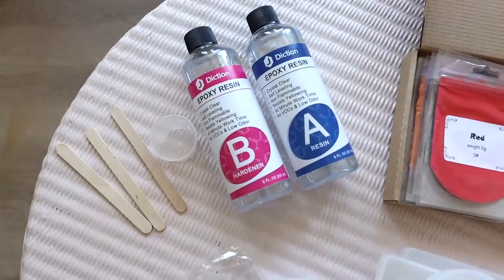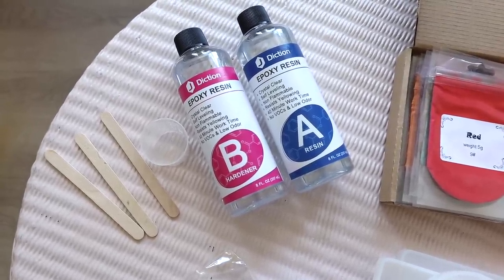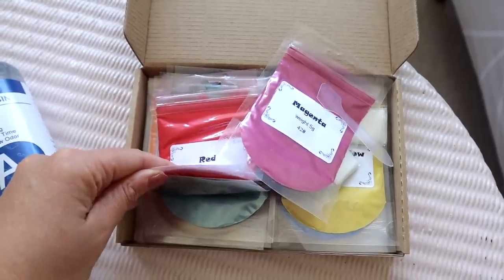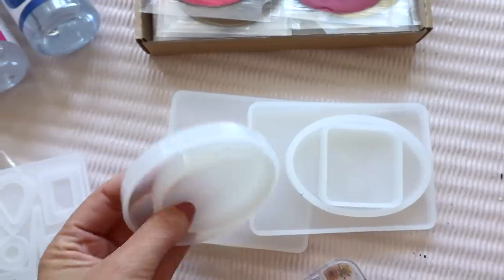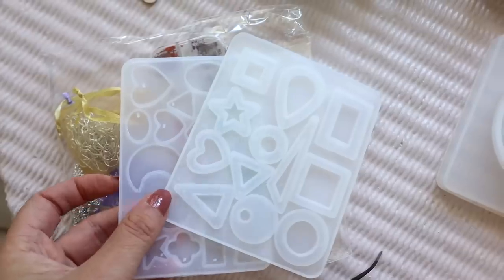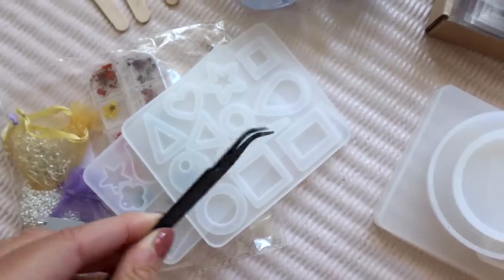You will need some two-part epoxy resin, which you can find online or at your local craft store. It should come with a few measuring cups and some lolly sticks to stir it with. I also picked up these pigments to try out. You'll need some silicone molds — make sure that they're silicone so you can peel the resin out. I got a few different ones and some of these tiny tweezers are really helpful too.